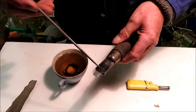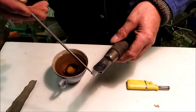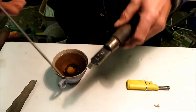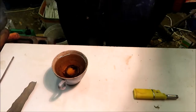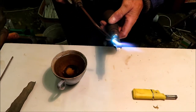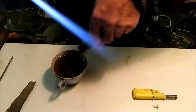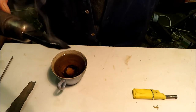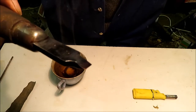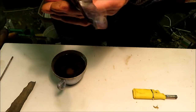To temper it, I'm going to heat it about here and watch the colors go down. When it's the right color for the amount of hardness or toughness that I want at the end, I'll quench it. It's going straw now, purple, blue — and maybe not quite blue at the very end, but we've got a good tough screwdriver there that isn't going to twist off when we're using it.